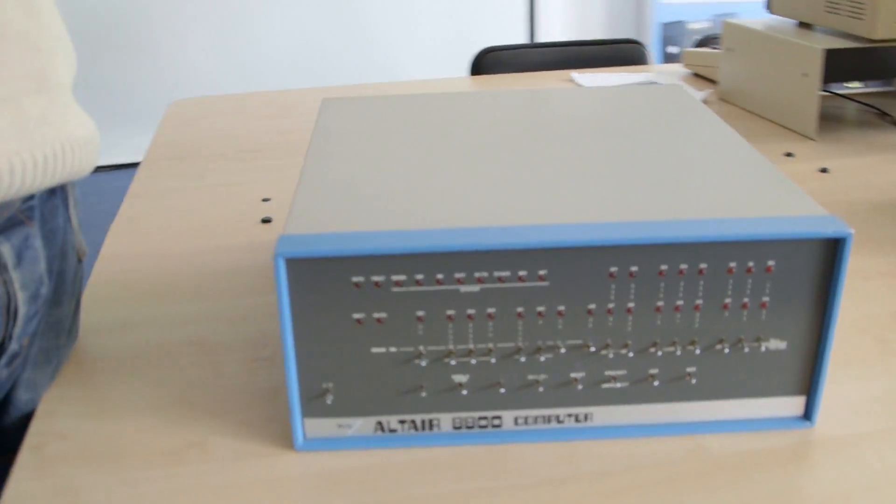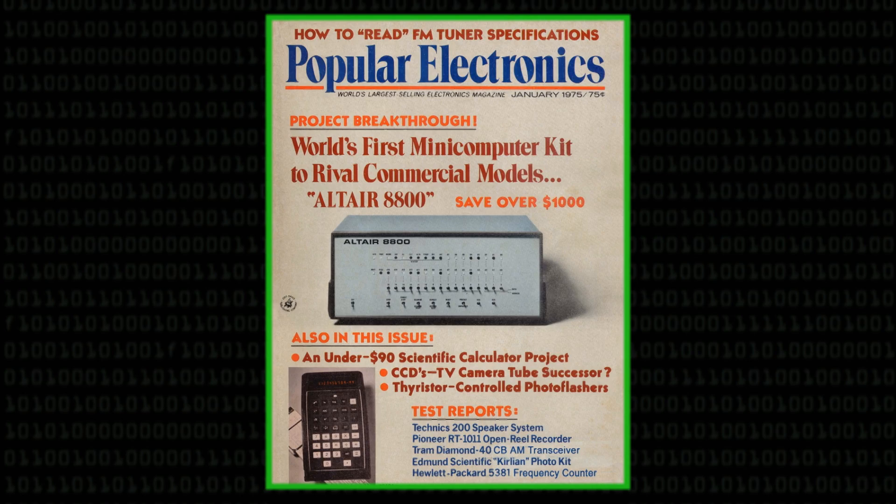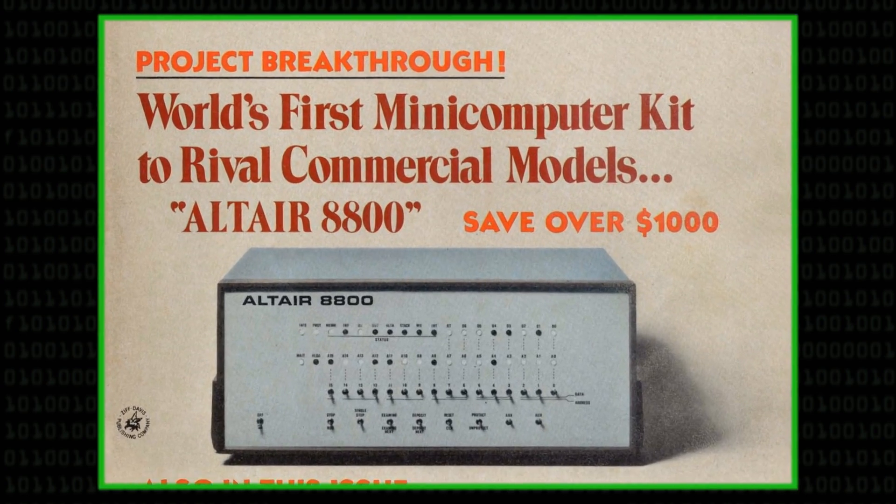This is quite an important machine. If we are to say this is the first personal computer, then this particular machine is serial number three. Serial number one was sent to Popular Electronics magazine to be photographed, which is why on the magazine cover there's something that looks a bit like this but isn't quite it — they had to mock it up before it was published. Number two is owned by a journalist in Silicon Valley, and this is number three.